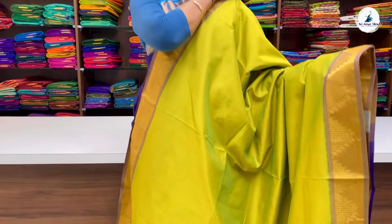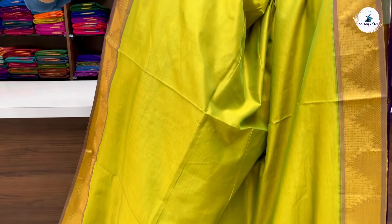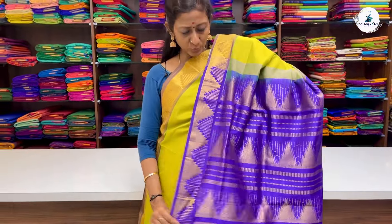It's a dual-toned lime green saree with double-side light lavender tarampu border. It's a semi-contrast border — all these sarees carry a semi-contrast border. Beautiful zari tarampu designs running on either side of the saree. Contrast pallu and contrast purple blouse. The price of the saree is 2700.